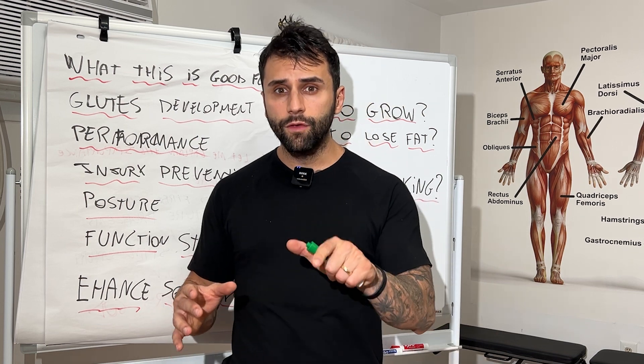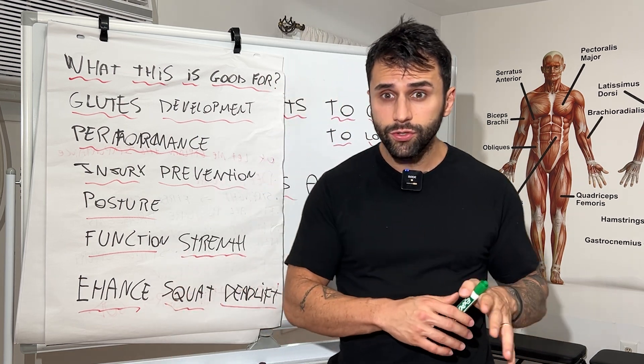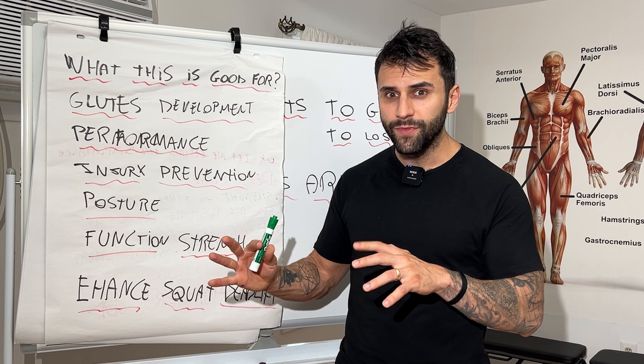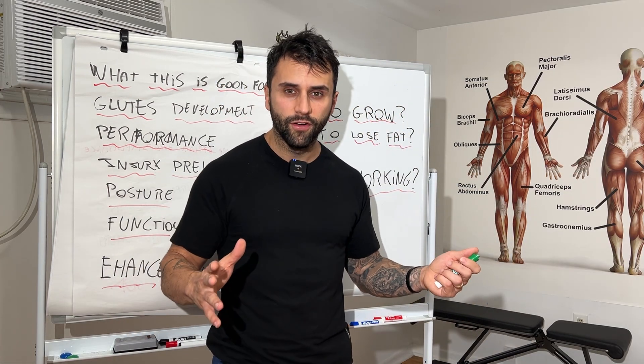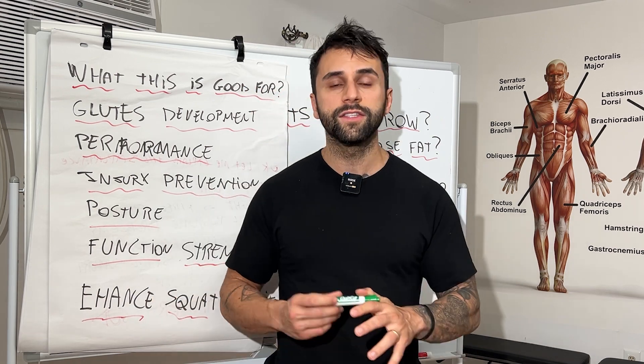But to activate and work your glutes correctly, you need to learn the right technique. Because if you do it with the wrong technique, your glutes will not work — the load during the exercise is not going to go toward your glutes. Let's do it with the right technique.